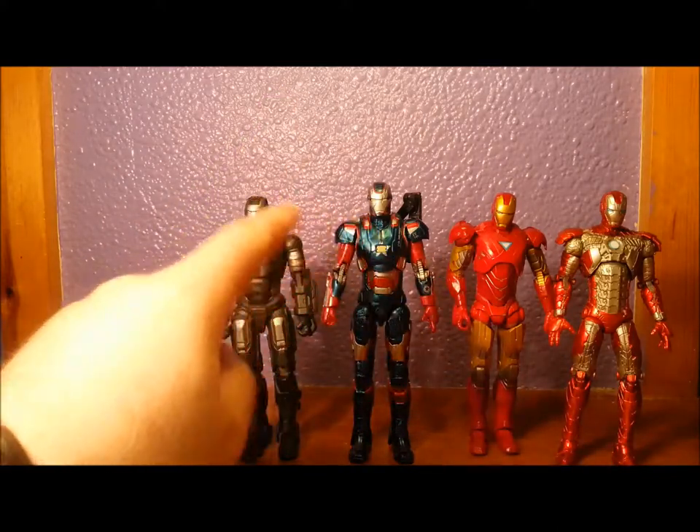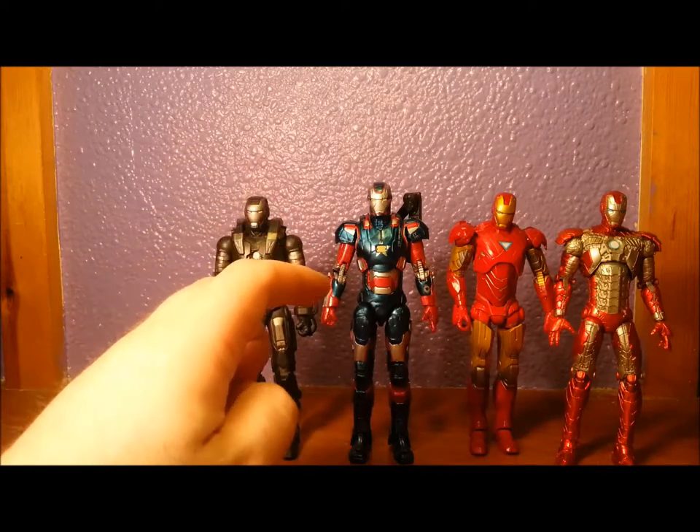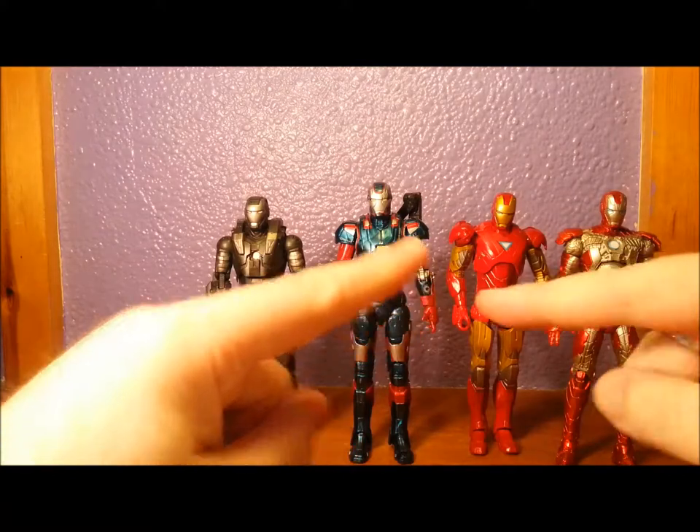He's got a bit more height than the rest of them, but it's not terrible — it's passable. So there you go, that's the comparisons.